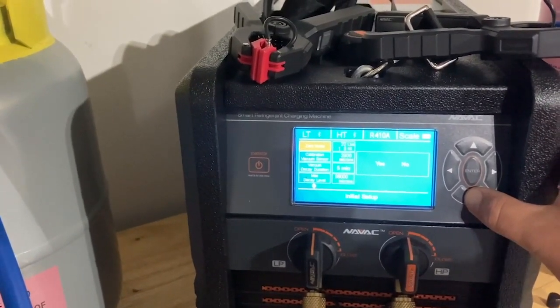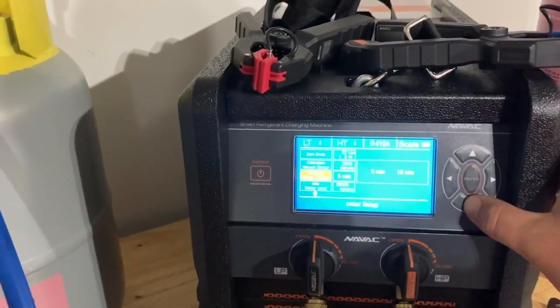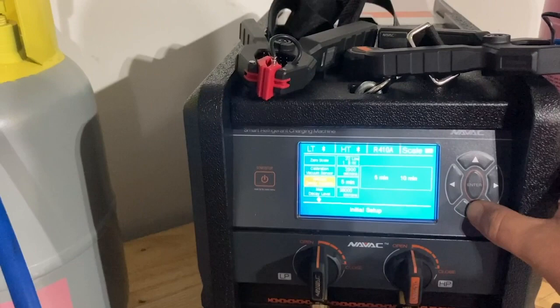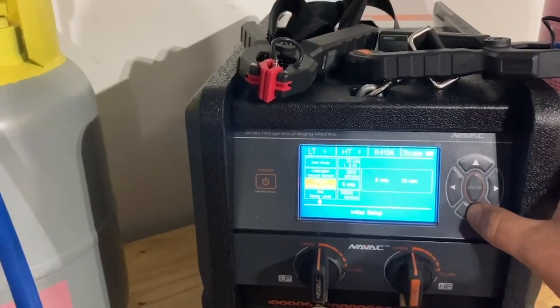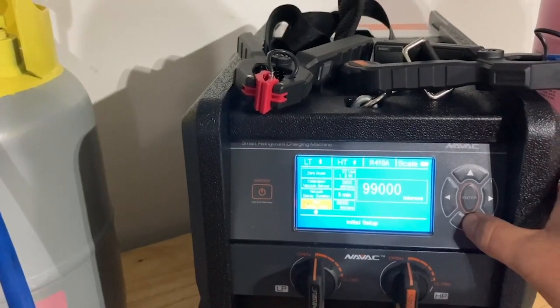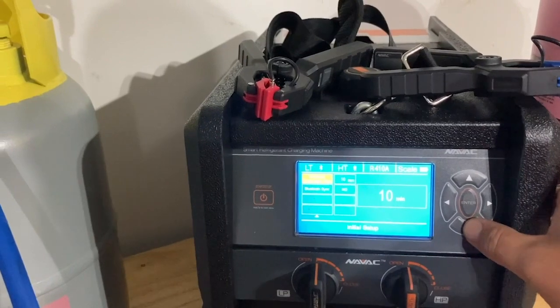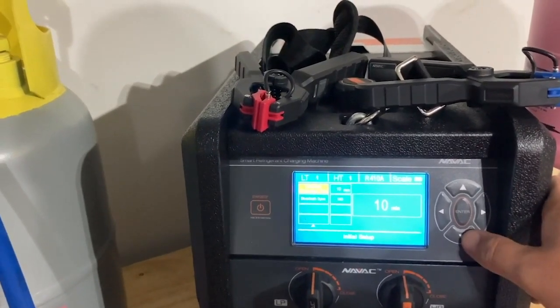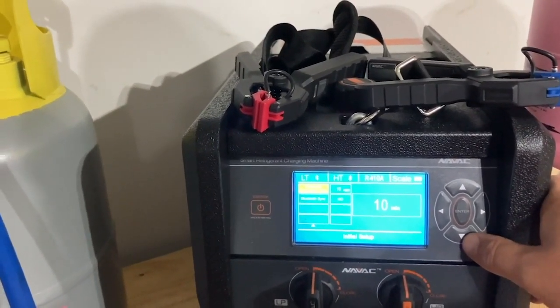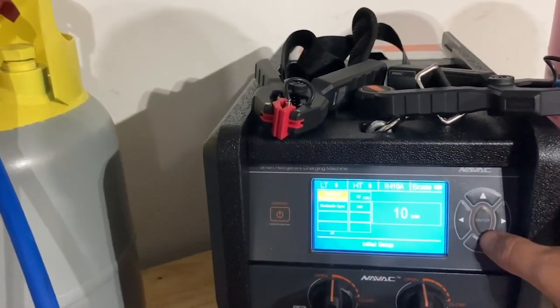You can scroll through the menu and fully customize what you're trying to do. You can zero the scale, recalibrate your vacuum sensor, set your vacuum decay duration — either five or ten minutes — your maximum decay level, and your extended evacuation time, meaning that once you hit your desired micron level it will continue to vacuum for a set amount of time. I've set these values very low today for demonstration purposes.